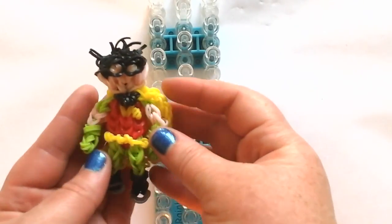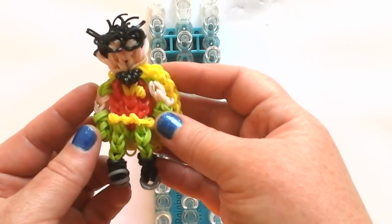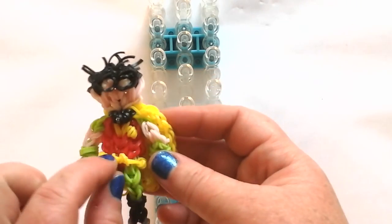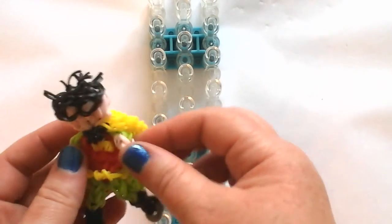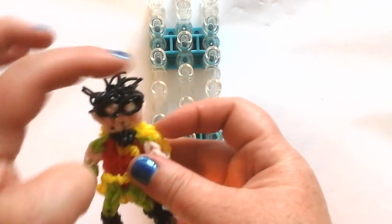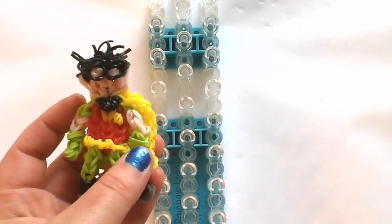So this is Robin and you will need green, skin tone, yellow, red, black, and some white for the eyes and gray for the bottom. He has a utility belt and a shorter cape than Raven, so it goes down to like mid-knee. I'm going to make the cape at the end, and if you don't want spiky hair you don't have to add it at the end either. Let's get started — this is Robin.